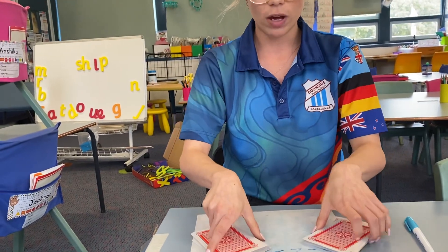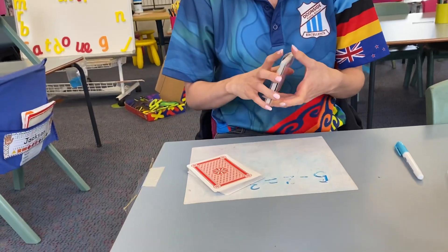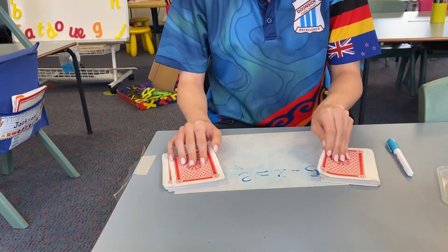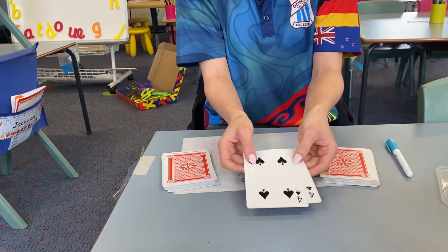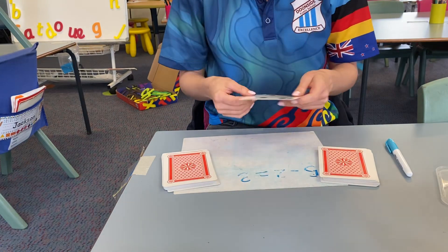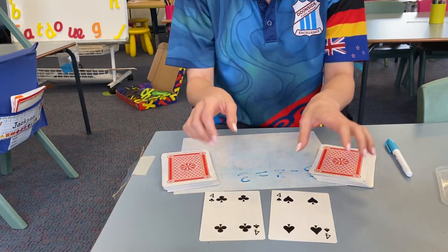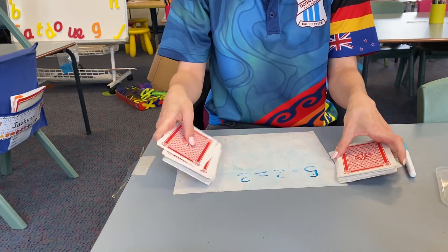I highly recommend for you to get yourself a packet of cards — you can get those from Kmart. We like to play addition war, so you can do four and four, that's eight. The first person who gets the answer keeps the cards. For older students, you might like to do multiplication — four times four.